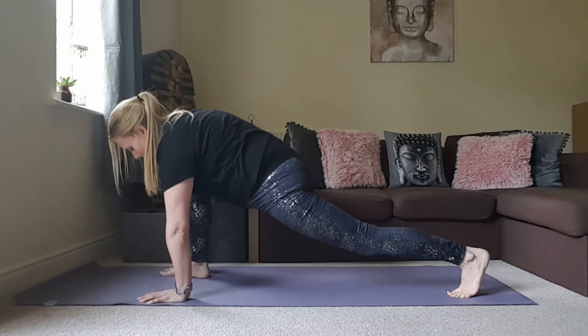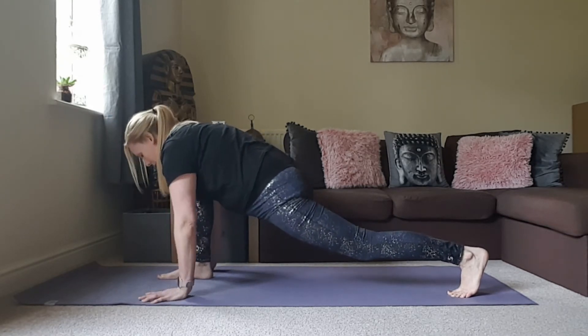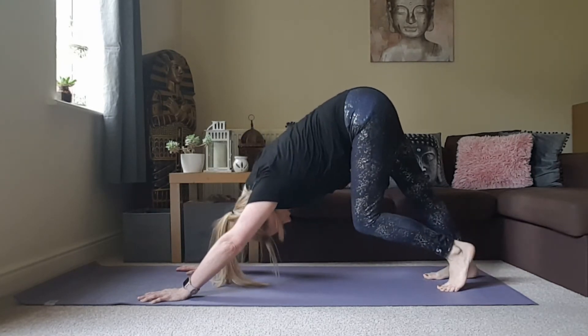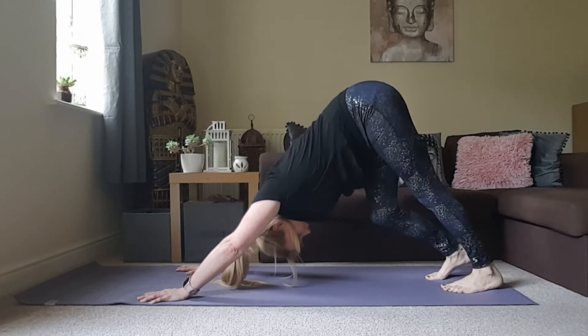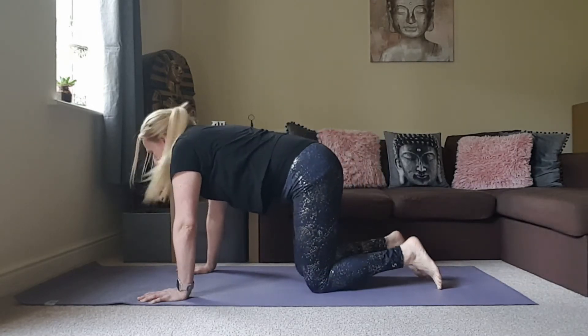Walk that right foot back in, planting the palms so you're framing that front foot. Step back to downward facing dog again and just pedal out the feet here. Then come down to all fours.